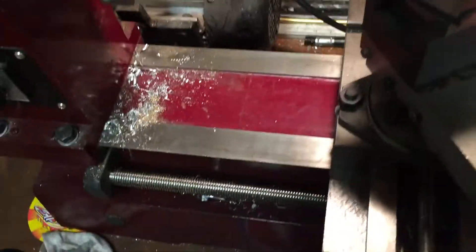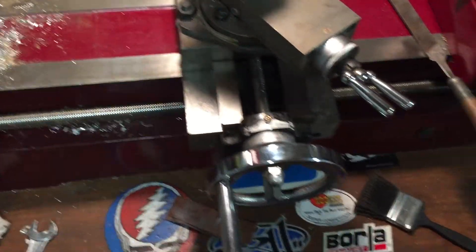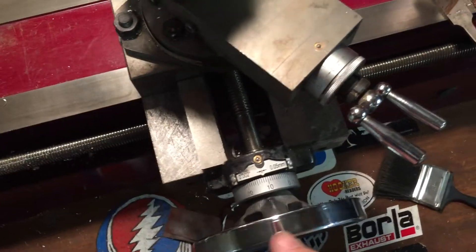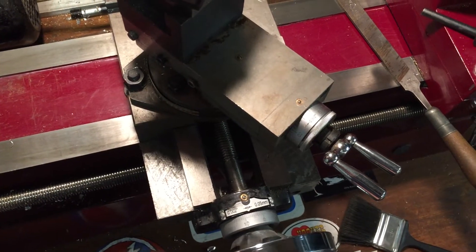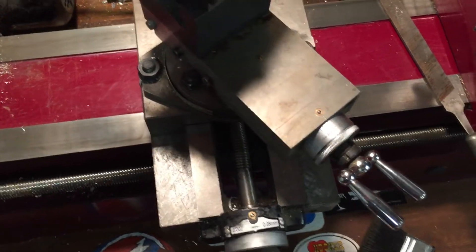Maybe somebody can help me. I have a cheap Harbor Freight lathe mill that I'm hoping to upgrade from soon, but I've been teaching myself how to use a lathe on this thing. I am trying to figure out how to get rid of this slop. It's not the greatest lathe, obviously, but it seems to work okay.